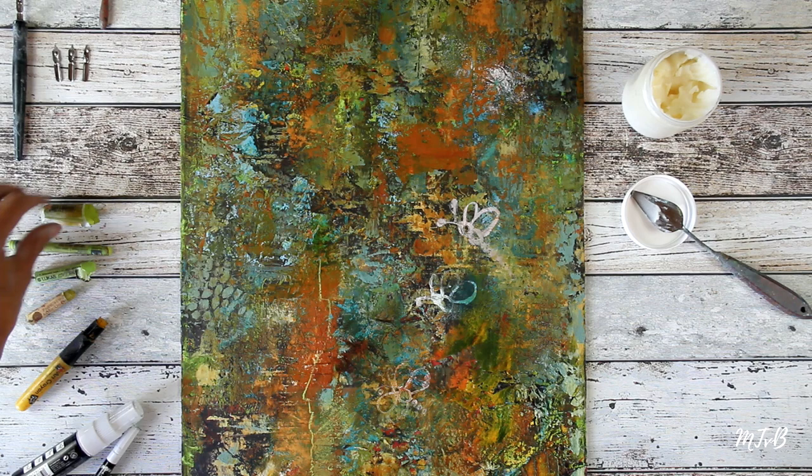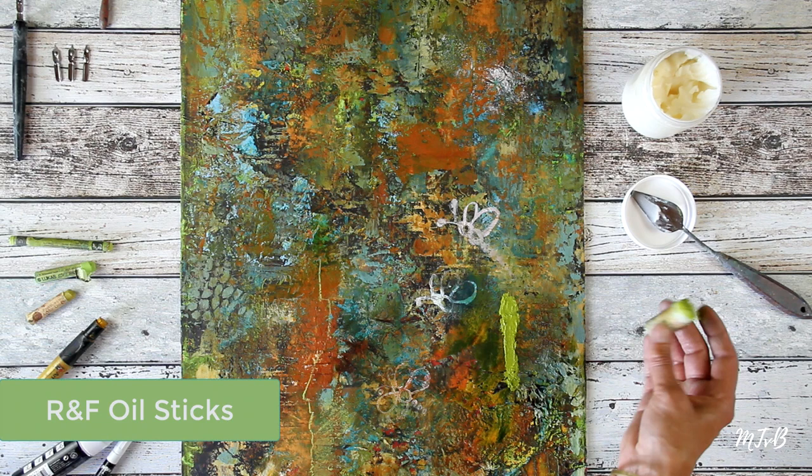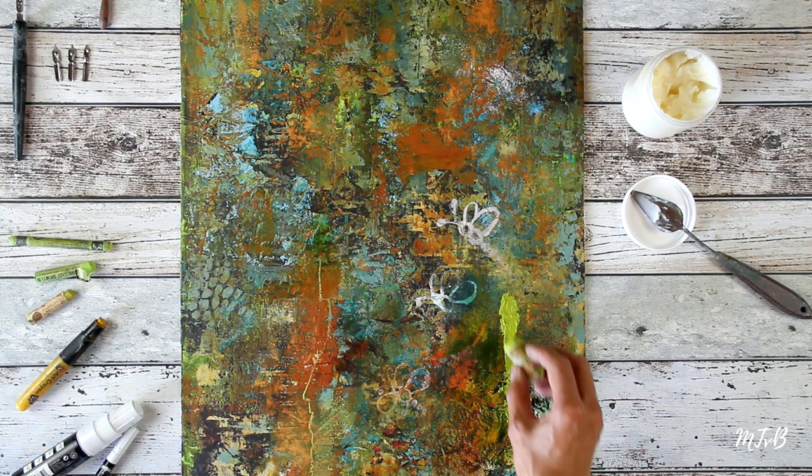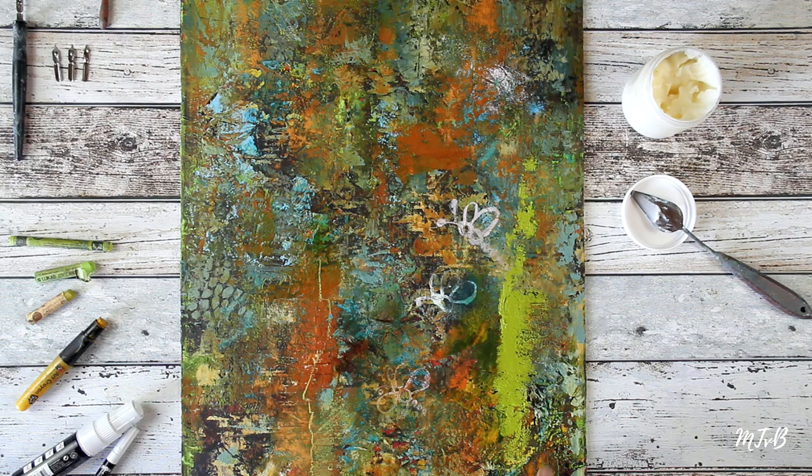A thicker line you can make with these R&F oil sticks. There might be a skin on them and you have to take that off with a palette knife. So you can see it's more like paint in a stick, which you can draw with or blend in. And you can draw, for example, a line with a score in the paint.